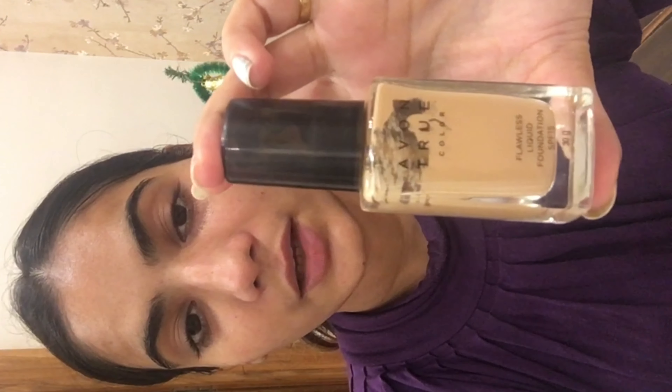You have to dab it so that it absorbs into your skin quickly. Now we are going to head up with a foundation. I will be using Avon True Flawless Liquid Foundation with SPF 15.